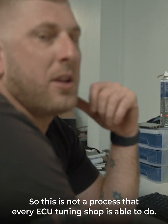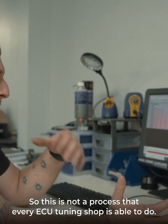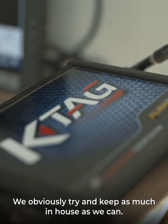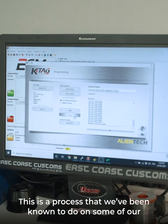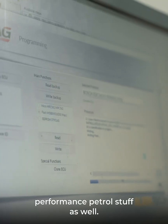This is not a process that every ECU tuning shop is able to do. We're lucky enough to have the proper tooling so that we don't have to try and outsource any of our work — we obviously try and keep as much in-house as we can. And this is not a process that just applies to some of the diesel vehicles.